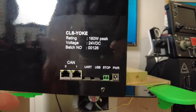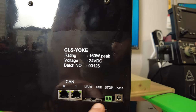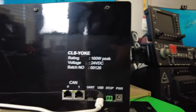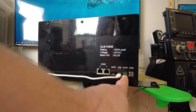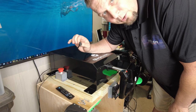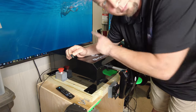On the back of the Force Feedback Yoke, we have a couple of ports. If you have a single yoke, you're going to hook up the power, the emergency stop, and the USB-C to our PC. We're going to use the supplied USB-C cable and plug it right into USB-C. We're also going to take the emergency stop button and plug that into the stop port on the back. Make sure that when you plug in your power cable, you have the power turned off and the power brick is not plugged into the outlet — plug this into the yoke first, then plug the power brick in.